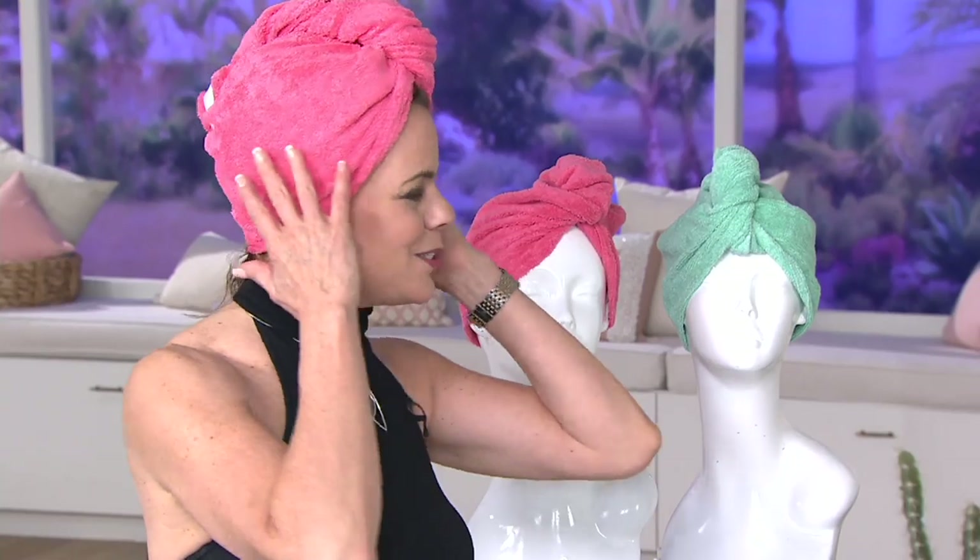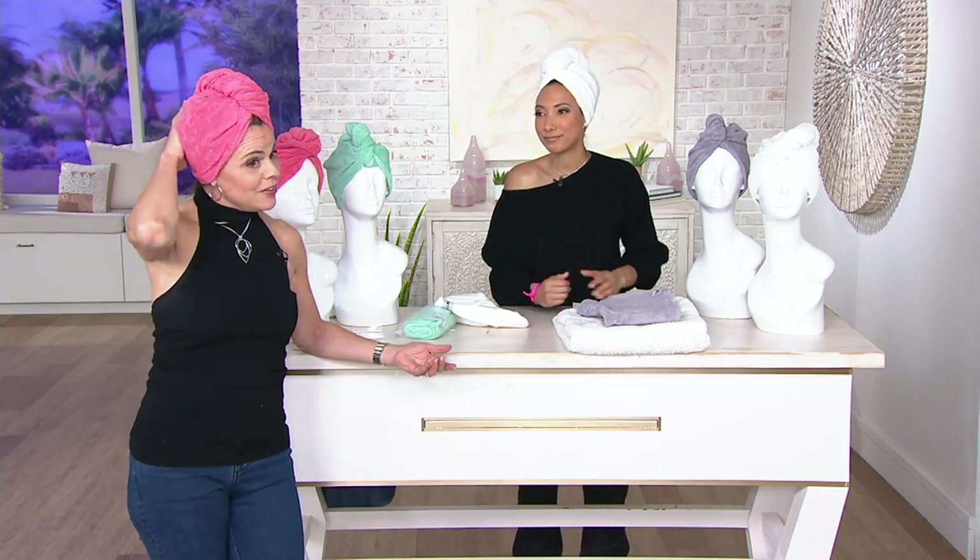It's so comfortable to wear. I actually ran my son to school the other day with my Turbie Twist on — I missed the bus and I don't care because it's cute. I got back, still made coffee, ran around the house, and my hair was drying. By the time I took it off, it was ready to get combed out and styled — it accelerated the whole process.